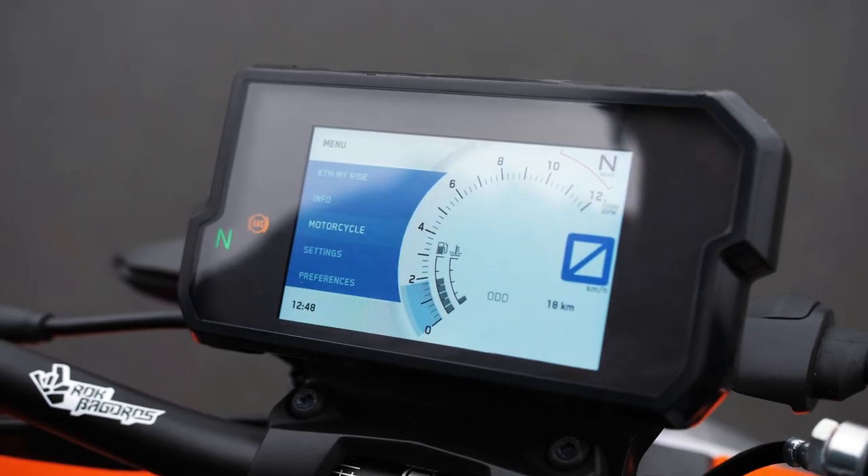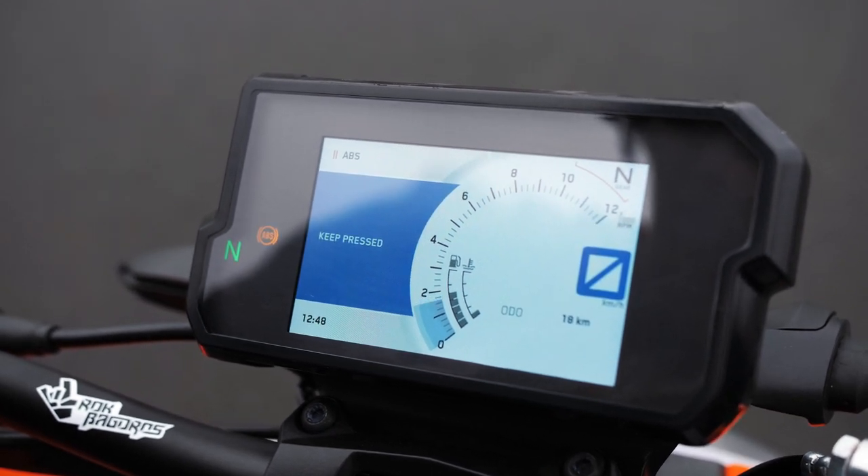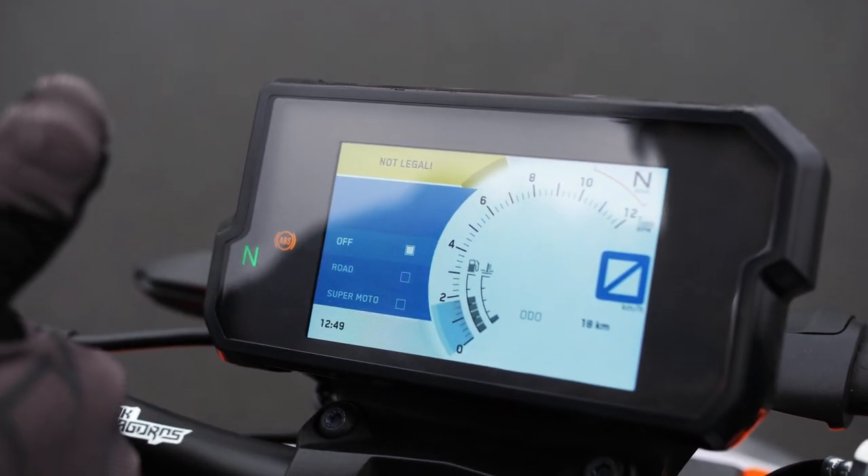Before we start, we need to switch off the ABS. Maybe it sounds not logical, but it's gonna make our tricks much safer. It's not illegal, which is good for us.